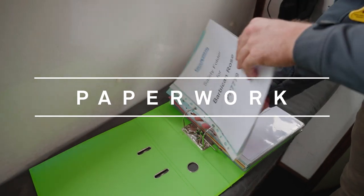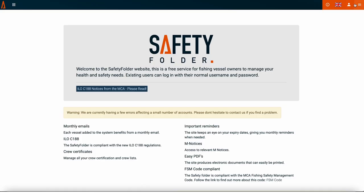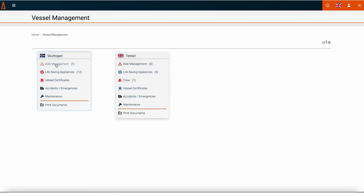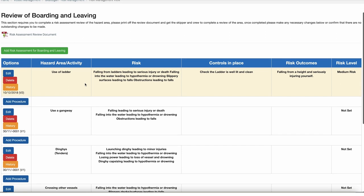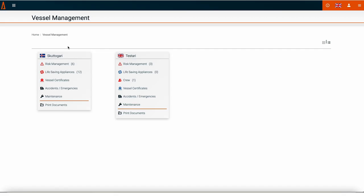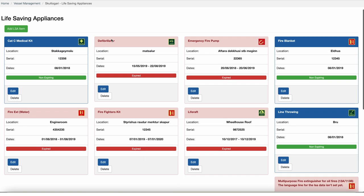Paperwork is now a key part of any MCA inspection. You will be required to present your risk assessments, your servicing certificates, your maintenance records, and any other related documentation relevant to your vessel. The safety folder is a great free tool to help you manage your paperwork all in one location. It is a convenient site to help store and maintain your risk assessments, working procedures, and the expiry dates of your life-saving equipment.